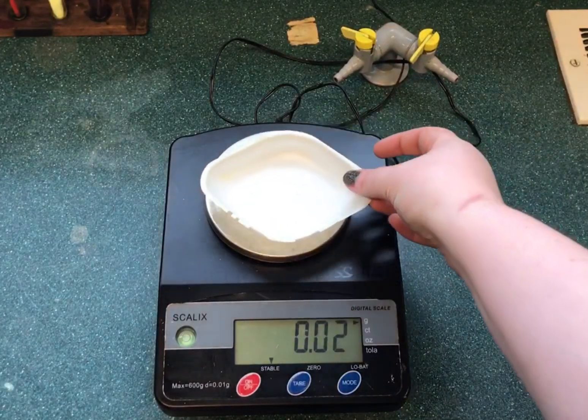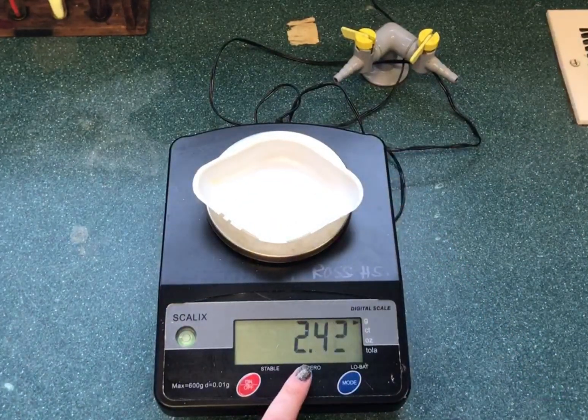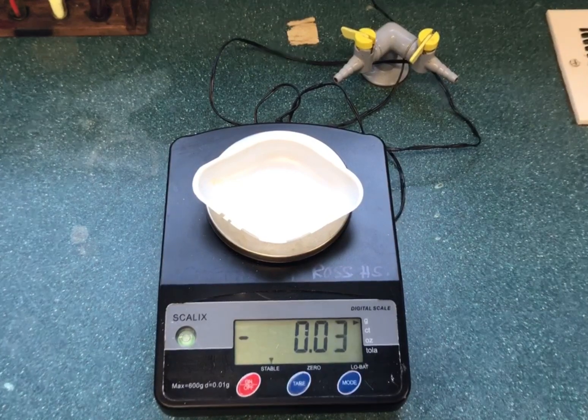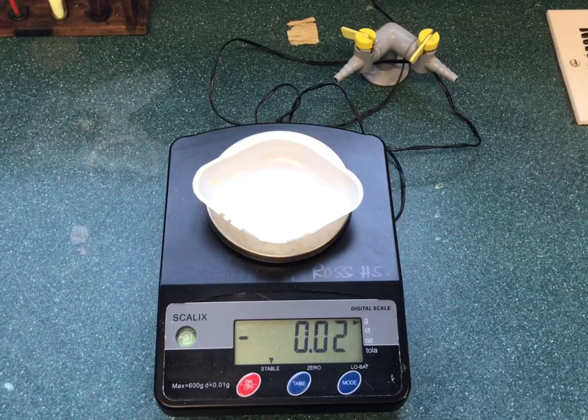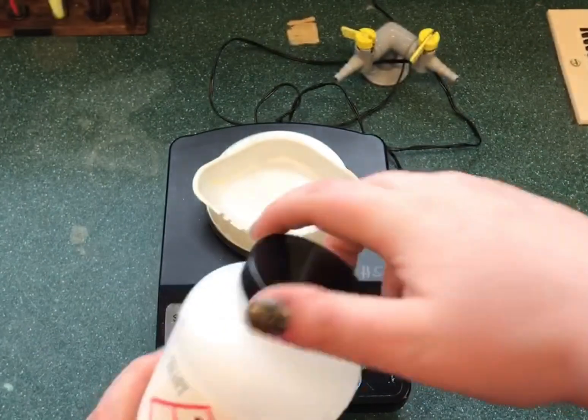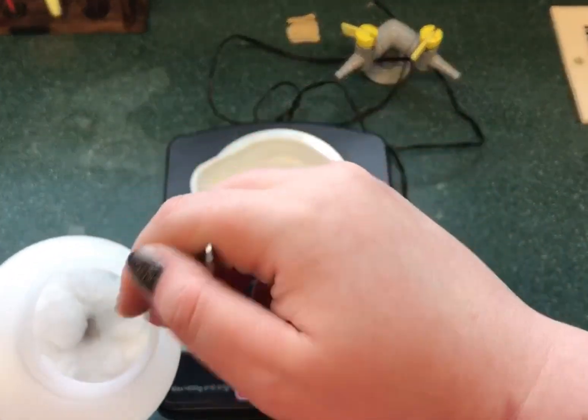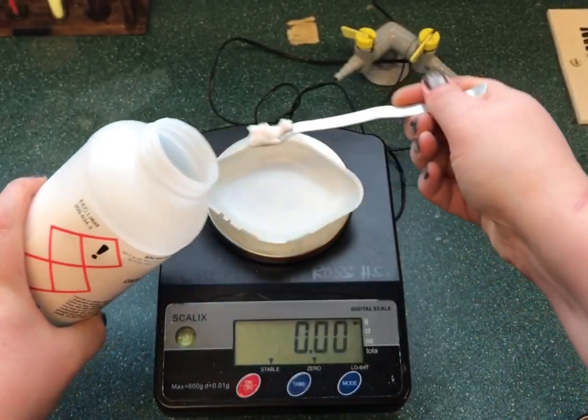There are different ways to use a balance. In this first clip we're going to look at the method of using the balance and using the tare button. When you do this, you put your weighing boat or the vessel that you want to weigh onto the balance and you press the zero or tare button. This then ignores the weight of the weighing boat or the beaker.